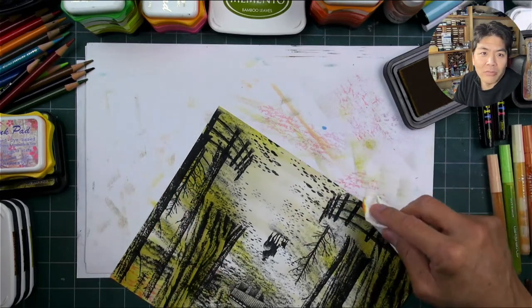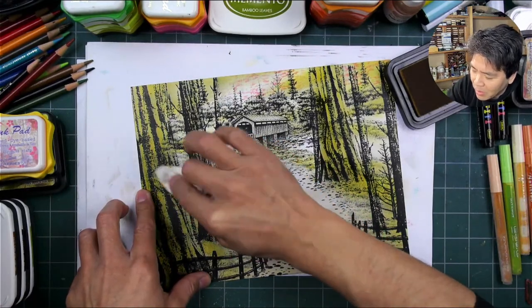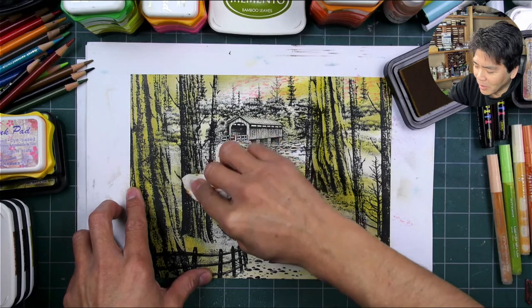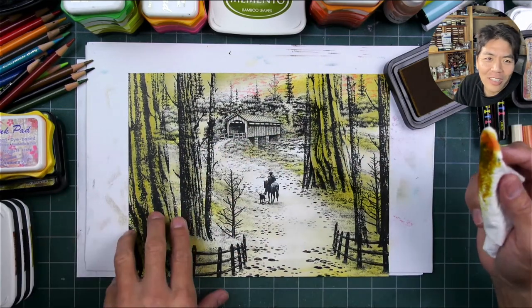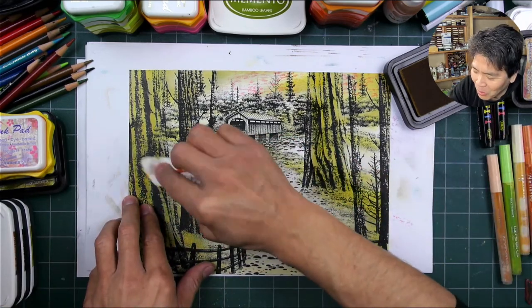I always liked caves and things like that — I used to dip down into abandoned mines back in the day. So I wasn't used to going to a place like Cave of the Winds on a formal tour, but it was still cool.